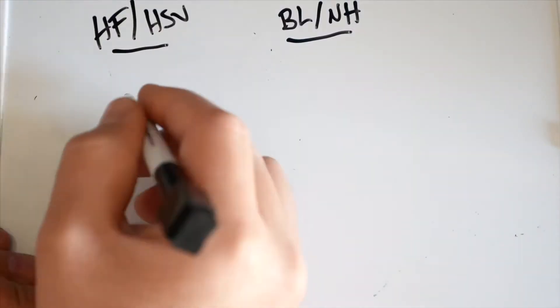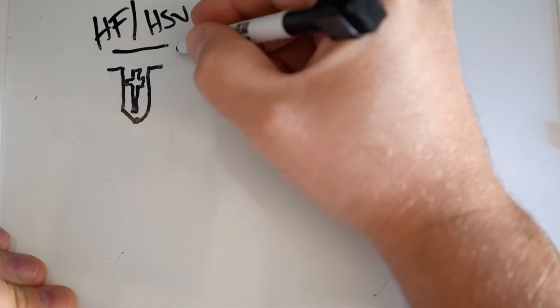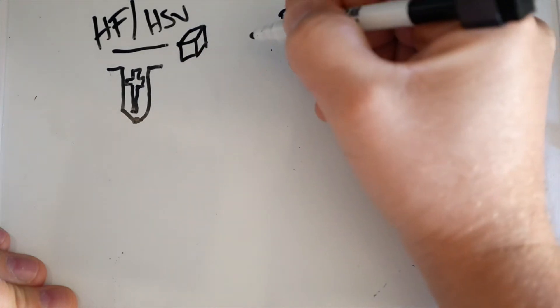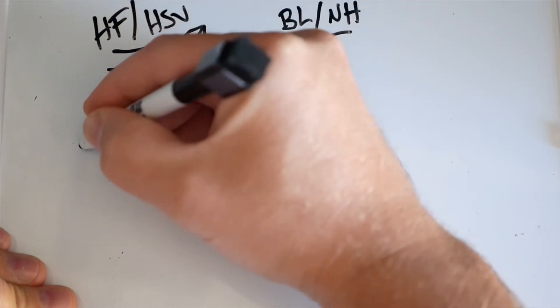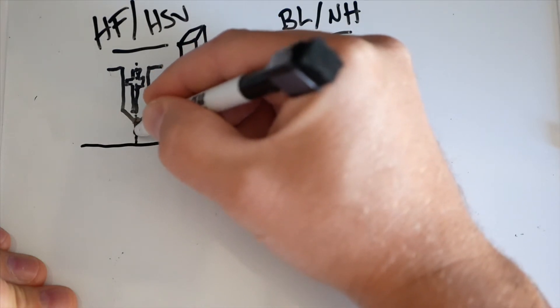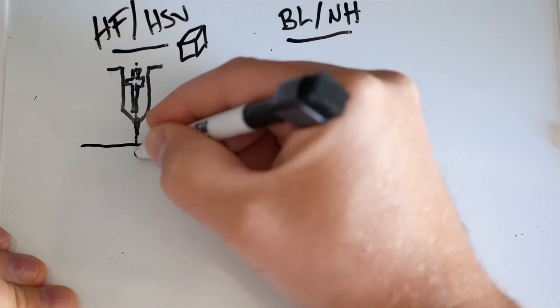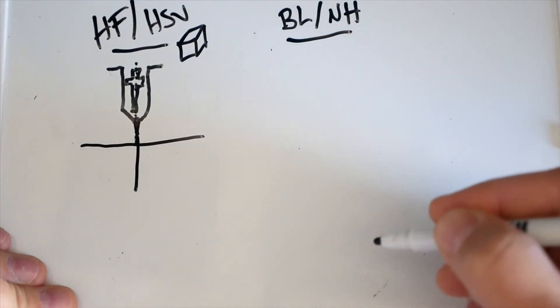In the high frequency start model, we have the electrode and the nozzle, and there's also a high frequency generator inside the machine. The high frequency generator sends a high frequency pulse through the electrode and the nozzle into the workpiece. This helps to establish the pilot arc, which then establishes the full cutting arc through the plate.